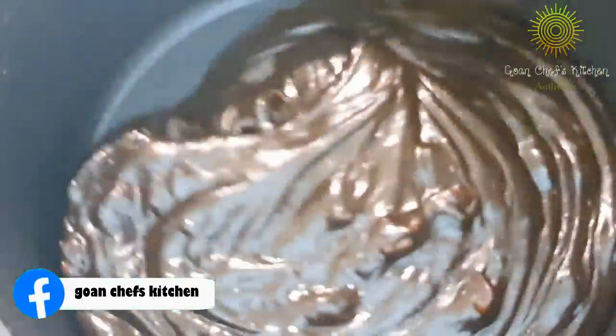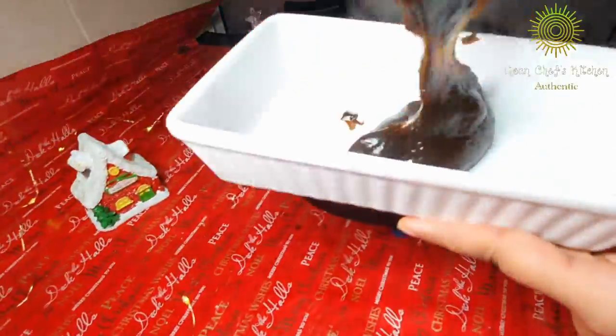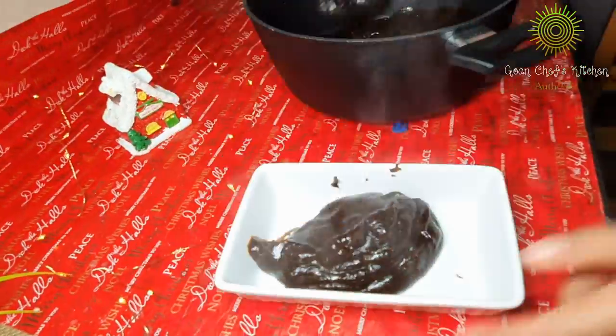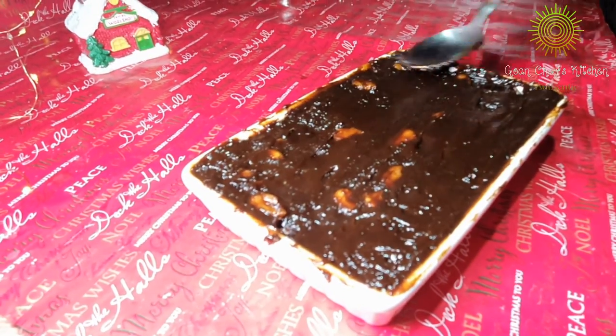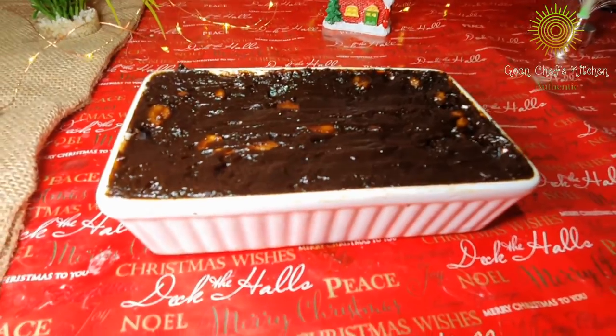Once it is done, you will start noticing that it will leave all the sides, and that is when you know your dodol is ready. As soon as you finish preparing the dodol, make sure you plate it up really soon because it tends to set very fast. Once it is done, you can leave it for 3 to 4 hours or overnight — it's up to you — and your dodol will be nicely set.